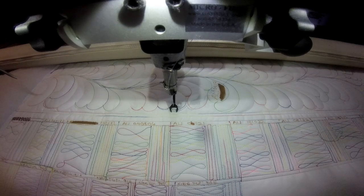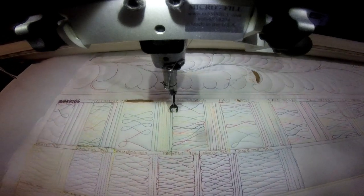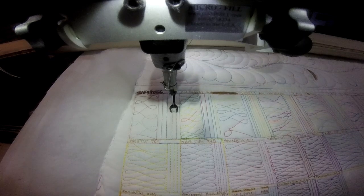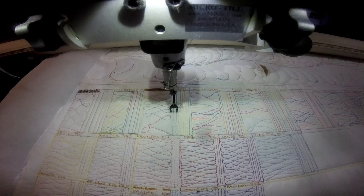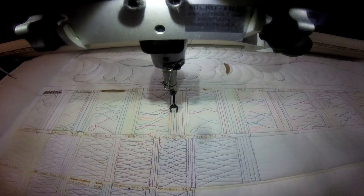Hi, it's Dee with Tea Quilts, and I'm here showing you a sample of me stitching out some variegated threads and keeping track of the numbers. I decided to do this because I do not have thread charts for all of my threads, and sometimes you don't know how something is going to stitch out until you put the thread into the quilt.